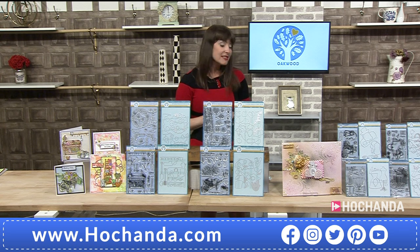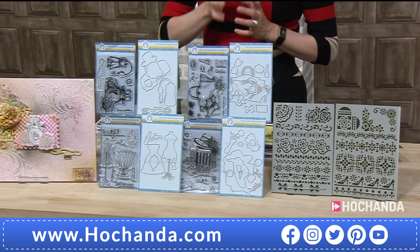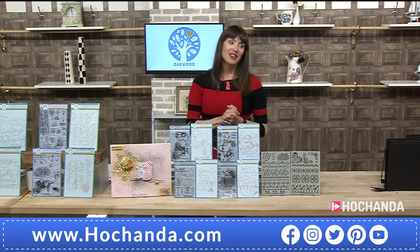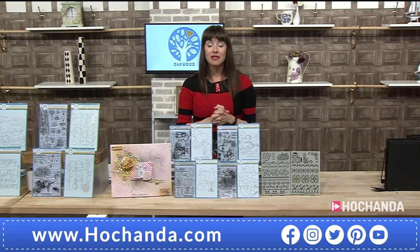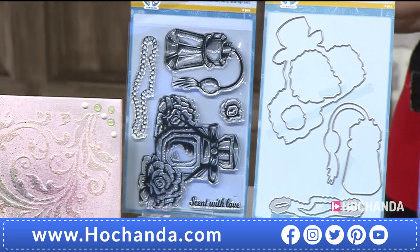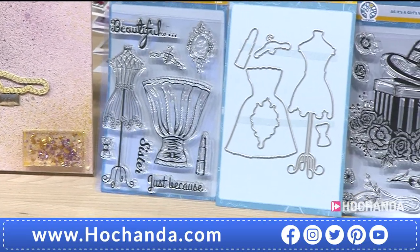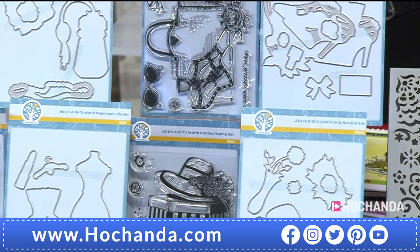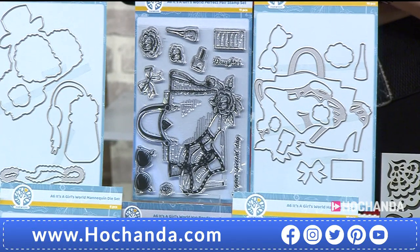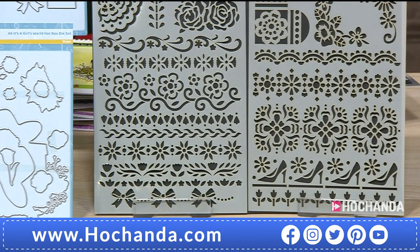Moving along we've got our Girls' Night collection — it could be in or out, either one. I know lots of people have been having Zoom meetings and dressing up. Have a look at these — you've got the stamps and the dies to match. You've got the perfume bottles, which could be potion bottles. You've got that wonderful dress and bodice with the dies. We move over to the hat box with the hat that goes in it and the florals. And last but not least, the handbag and really funky shoes — I really like the shoes. Don't forget you've got the stencils — two of those with really pretty roses and hearts. Love the shoe border, very funky. Samples: we've got the perfume bottles — the lovely ones that even if you run out of perfume you still leave on your dressing table because they look too gorgeous.